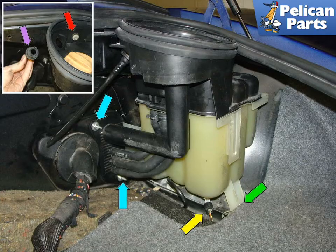Shown here are the screws that attach the coolant tank to the chassis. The blue arrow points to the nuts that hold the plastic manifold to the chassis. The yellow arrow points to the coolant sensor. The green arrow shows another mounting point for the bottom of the tank. In the insert photo, the red arrow points to a bolt that holds the top of the tank to the chassis, and the purple arrow shows the oil dipstick tube pulled away from the top of the tank housing.